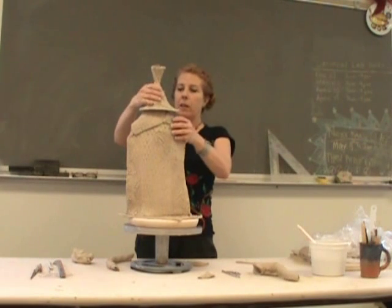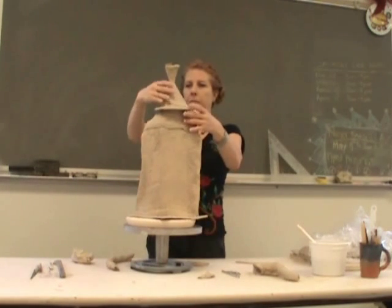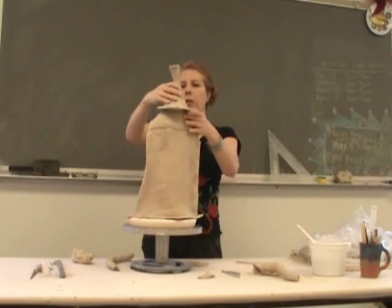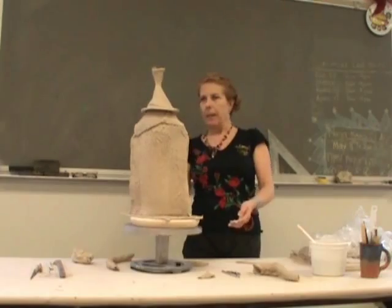Let's put the lid on and see which way it goes. You can go a variety of ways, but I think that's the way I intended it.